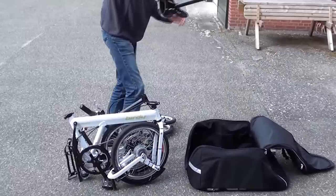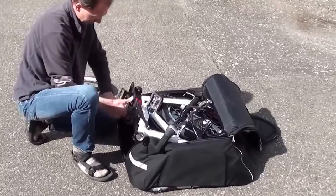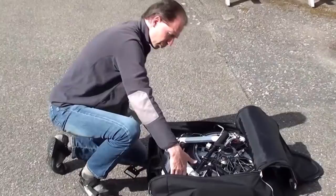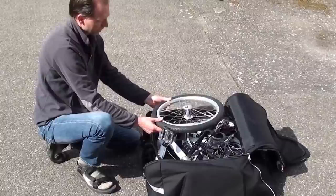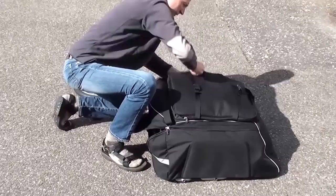We put the saddle in like this, and then place the Birdie on top. You make sure that the high piece of the saddle fits in the triangle part of the frame. Now you see why the pedal has to be in that position — because you place one of the Chubby wheels just like this on top, and close back.